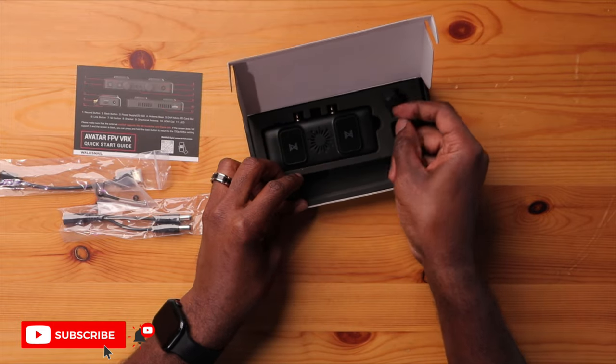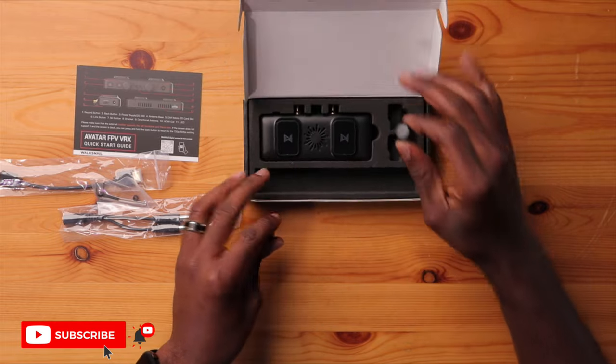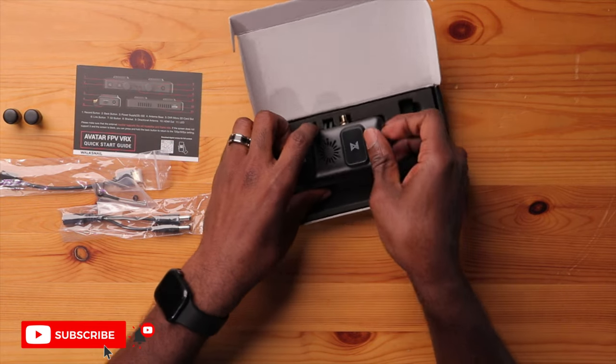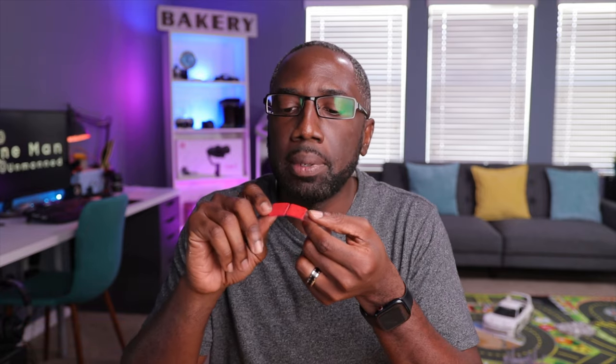Next you have two antennas — they're a little hard to get out and kind of noisy, but these are RP-SMA connectors, which is actually similar to the ones on the DJI goggles. Last but not least, here is the actual VRX. This thing has some weight to it. You'll also notice double-sided tape on the back, which is another method you can use to mount the VRX to your goggles.